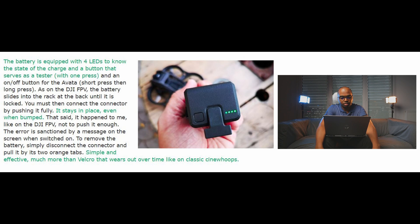The battery is equipped with four LEDs to indicate the state of charge, and a button that serves as a tester with one press, and as an on/off button for the Avada with a short press then long press — same as the DJI FPV. The battery slides into the rack at the back until it's locked, and you must then connect the connector by pushing it fully.